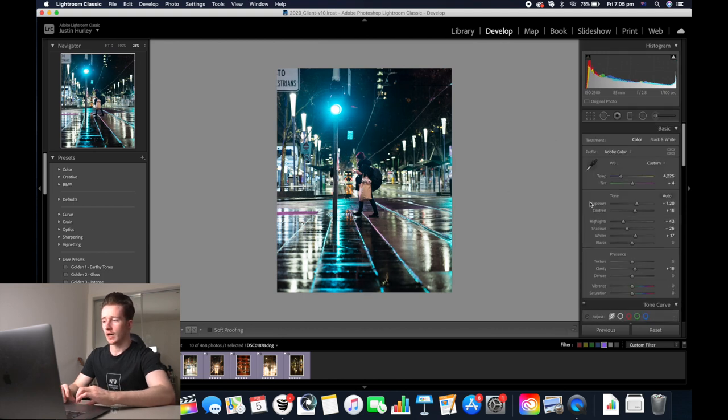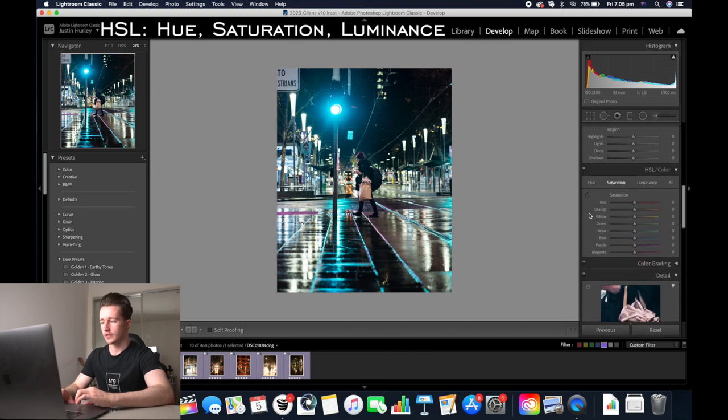Now I'm going to affect the colors, so I want to do the hue saturation luminance sliders. I'm going to go over to saturation and get rid of the green colors. Then I'm going to go to hue, hue the aquas to make them a little bit more blue, and I'm going to increase the luminance of the blues as well and the aquas.